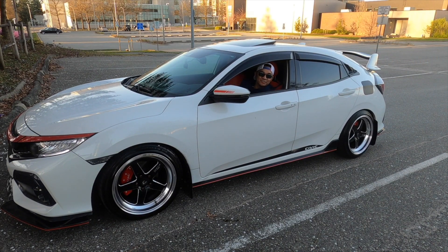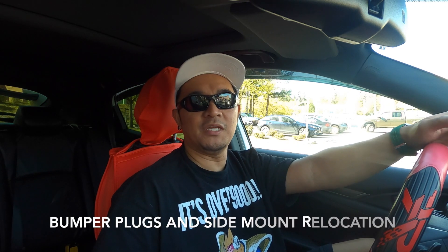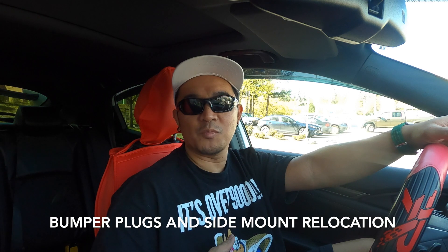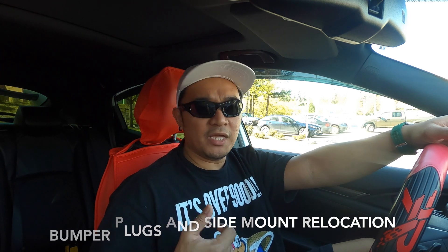Hi, welcome back again to the channel. I'm back for another DIY installation video on this 10th gen Honda Civic hatchback sport touring. Today I'm going to show you how to side mount your plate number.